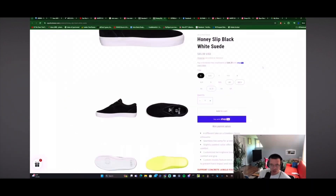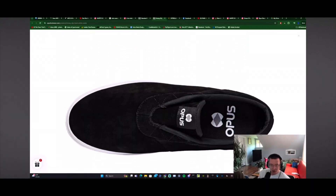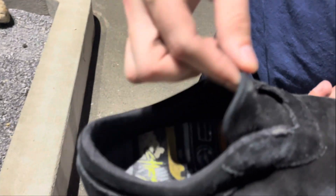It's definitely one of the most unique and just ugly weird slip-ons I've ever seen. What are you guys seeking to achieve with this? $65? This is unfinished. This is a sample that never should have seen the light of day. It's kind of like a slip-on, but then it's kind of like a regular shoe with this little tongue situation.